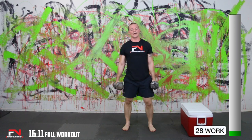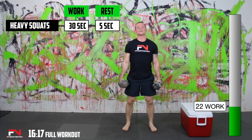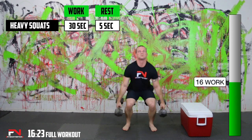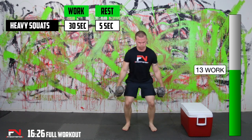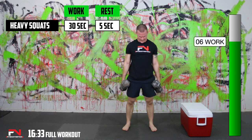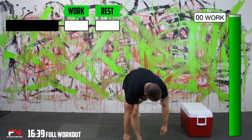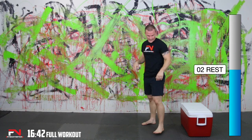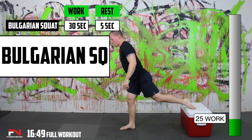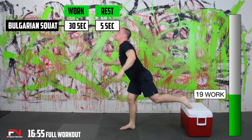Heavy squats — here we go, nice and low, keep weight on your heels. Keep the dumbbells out to the side, keep that head and chest up. I've got to pick my pace up on these ones. Not what I was wanting.